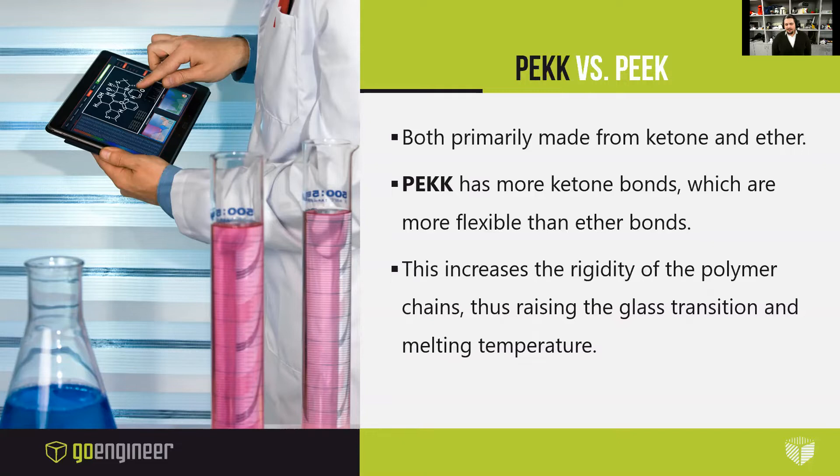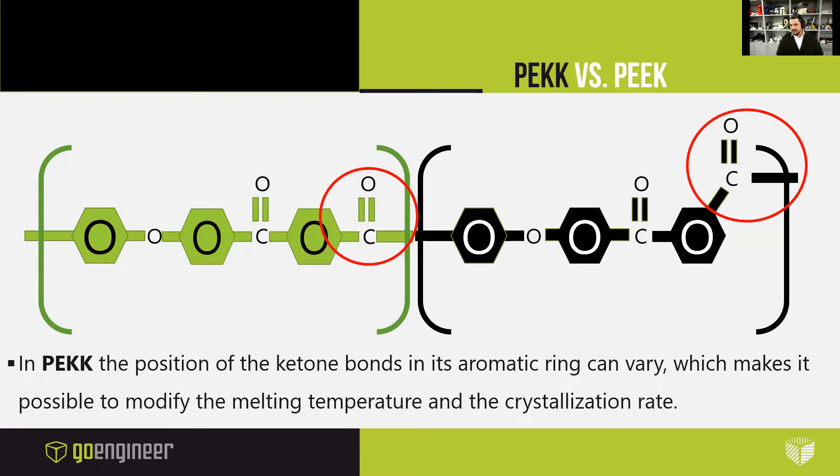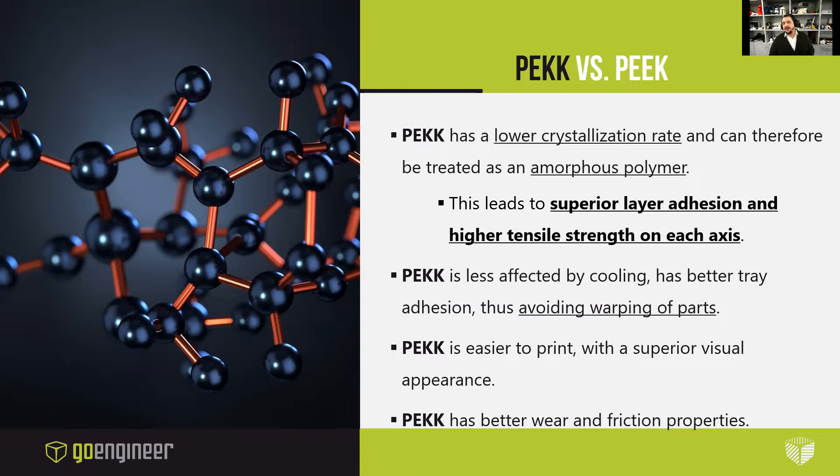Both PEKK and PEEK are primarily made from ketone and ether. PEKK has more ketone bonds though, and ketone bonds are more flexible than ether bonds, and so this increases the rigidity of the polymer chains and raises the glass transition temperature. In PEKK, the position of the ketone bonds in its aromatic ring can vary, which makes it possible to modify the melting temperature and the crystallization rings. With that, PEKK can be treated as an amorphous polymer. This yields superior layer adhesion and higher tensile strength on each axis. PEKK is less affected by cooling than a lot of other materials, including PEEK, has better tray adhesion thus avoiding warpage, is easier to print, has a superior visual appearance, and better wear and friction properties.